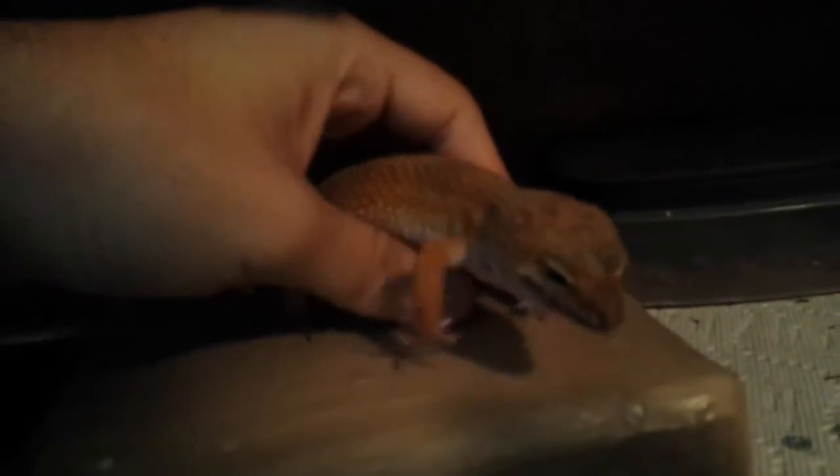So here's Flame and Pumpkin. They're tangerine and unknown het. Here's Flame and Pumpkin — this one I believe is Flame and the one in the back is Pumpkin. It's pretty dark down here. Here's Pumpkin being a little gecko.